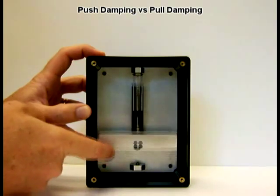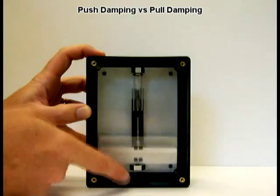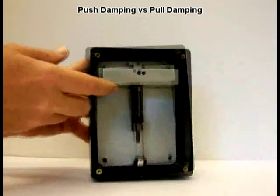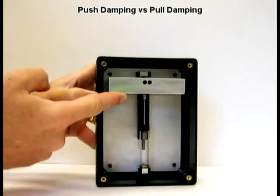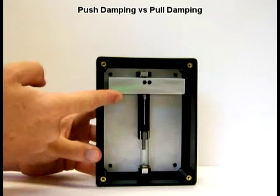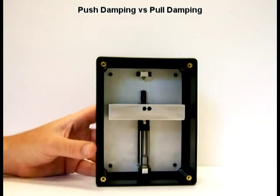Now I've adjusted the damping — I've turned it way down. There's very little damping here. In the push damping direction, with the same weight and reduced damping, there's still the air spring, but it happens so fast you don't see it. And that's what I wanted to show you today. Thanks for watching.